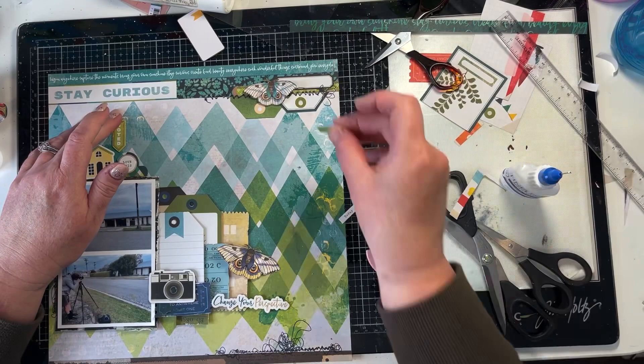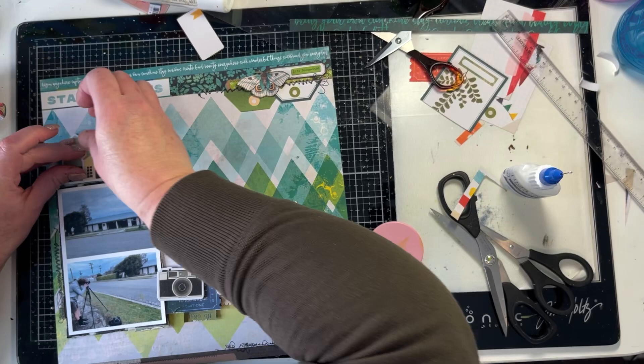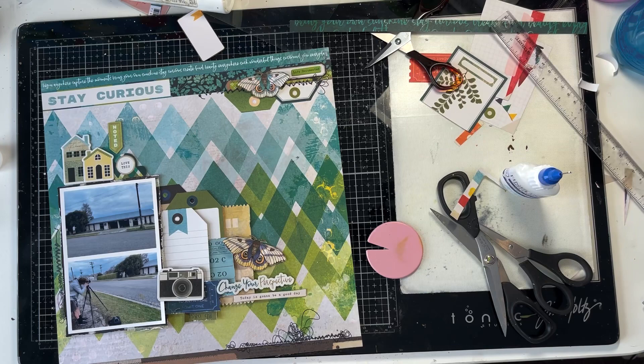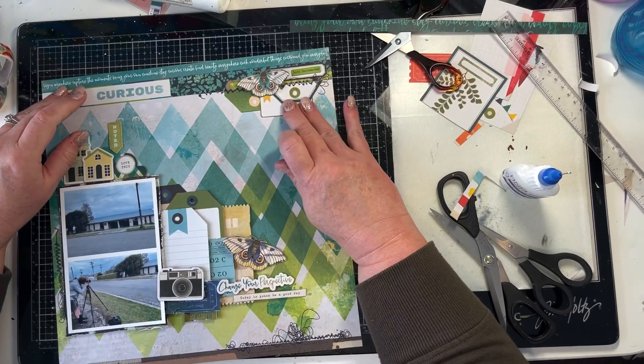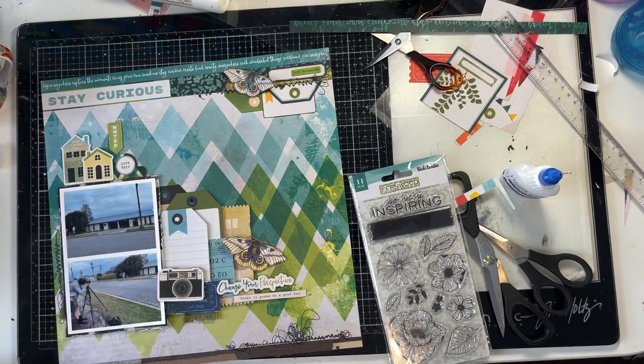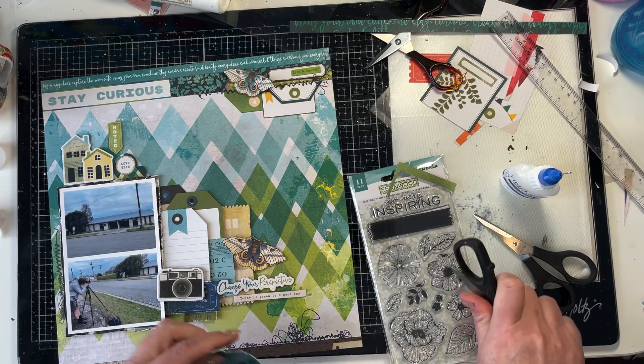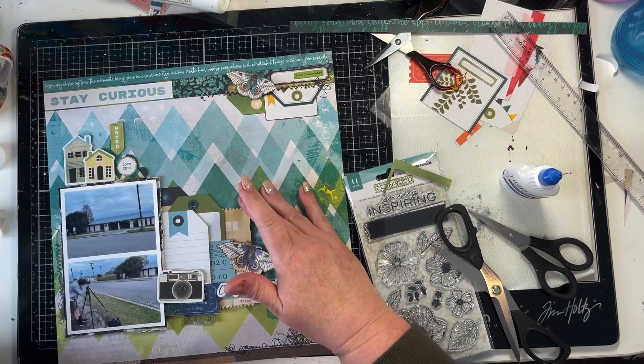There's a little chipboard word, and that's nearly finishing off that top cluster. In that top cluster, there are two tags, the little label journaling part that I cut off the tag, the moth, the stitching, chipboard stickers, and eventually I will add some leaves up there as well. So I've just added that little journaling tag up there. I'm fiddling around having a look at some chipboard stickers, but I've come to the stamps. I hunt through all my scraps to see what I've got in the way of green, and while doing that I found another blue ticket, so I added that into my cluster.